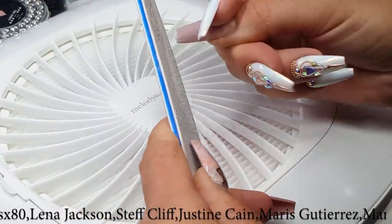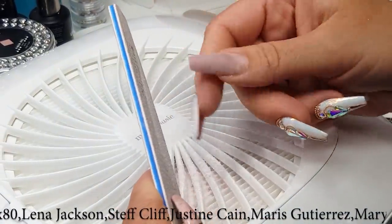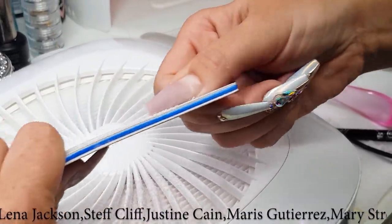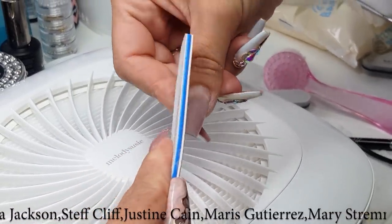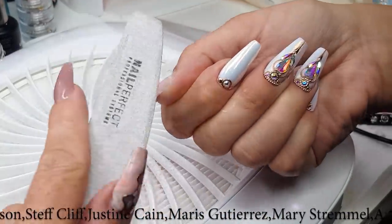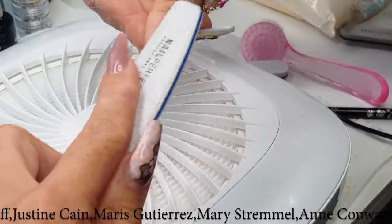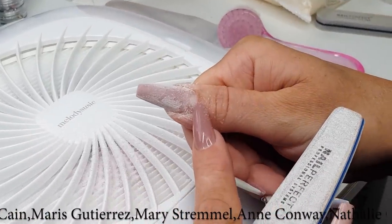I'm shortening the free edge and then going to file the coffin shape. One side, other side. Each time when I file on the sides I need to kind of thin this out — you can see how thick it becomes — so I need to file it to the top in this direction for a nice coffin shape. This is a game changer if you will be filing this way. Same on the other side. This way you can see how nice and narrow the nail becomes.